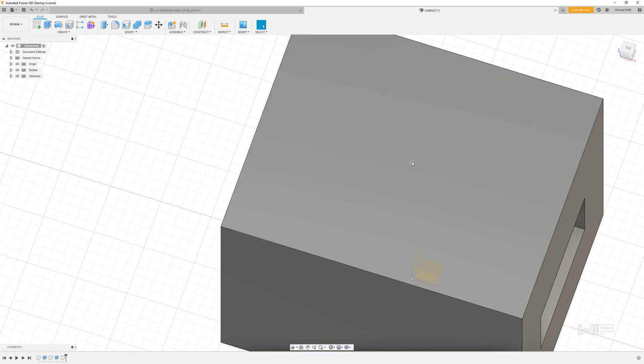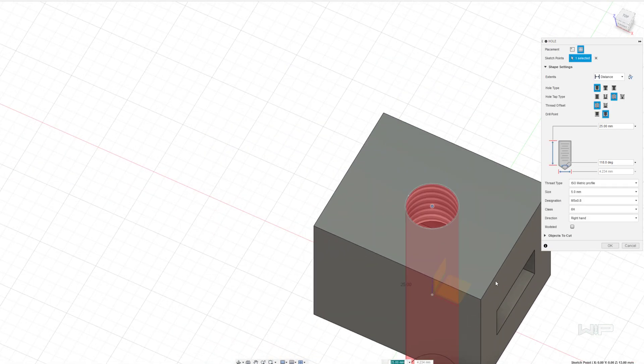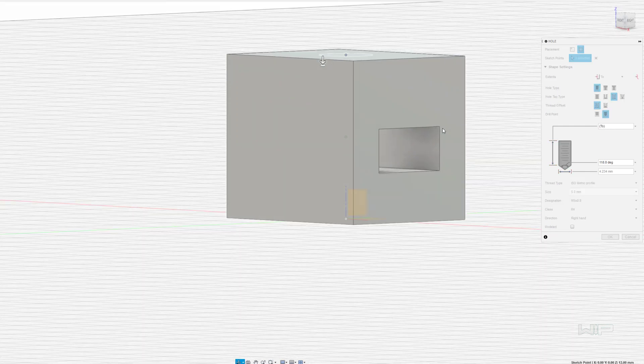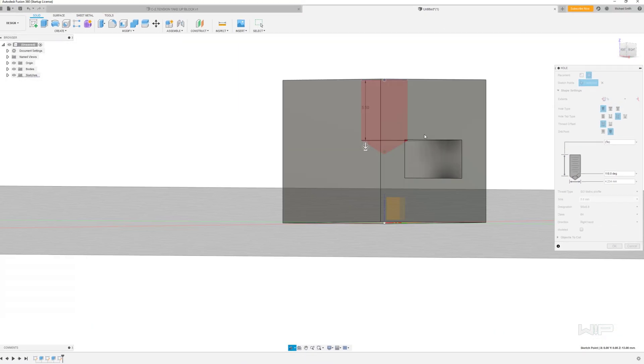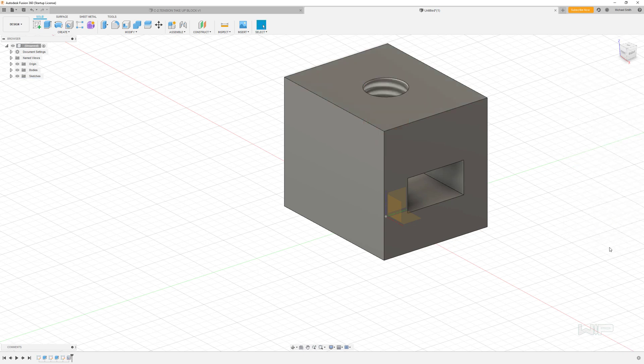Making sure that point is selected, I'm going to click the hole tool. Rather than drilling through all or giving it a fixed dimension, this time I'm going to use 'up to an object.' I'll move the camera down, click on this face so it always goes up to that face, and make sure we're looking at a 5mm tapped hole. Everything looks correct, so go ahead and click OK.